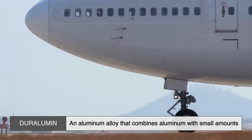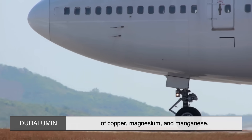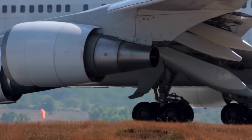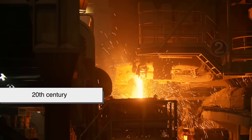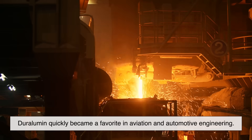Duralumin is an aluminum alloy that combines aluminum with small amounts of copper, magnesium, and manganese. The result is a metal that retains aluminum's lightweight nature while gaining impressive strength and durability. Originally developed in the early 20th century, Duralumin quickly became a favorite in aviation and automotive engineering.